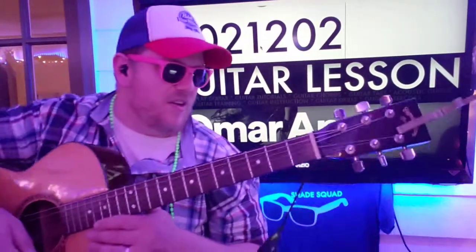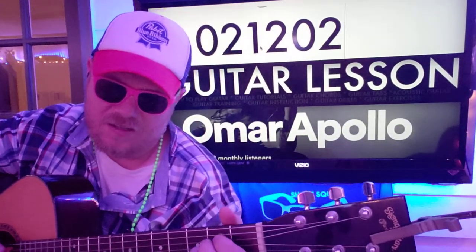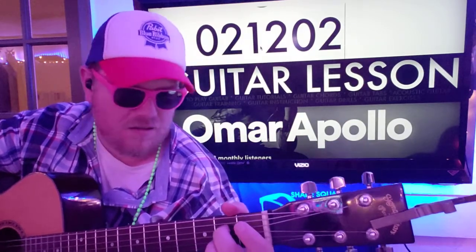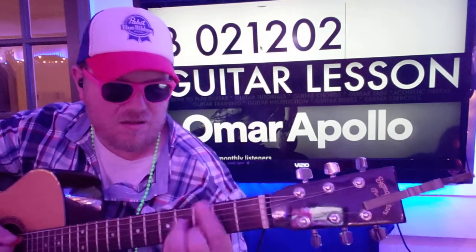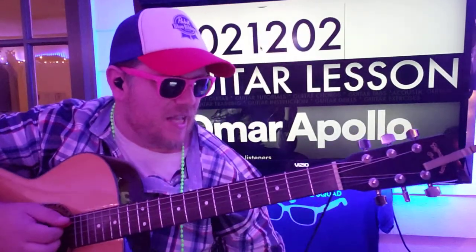And then you're going to get to a point where it's going to change — like tempo and whatnot. It's going to go like: down, down, down, up, up, up, down, down, down, up, down. And that'll be E minor.